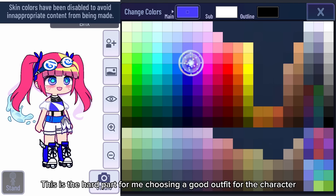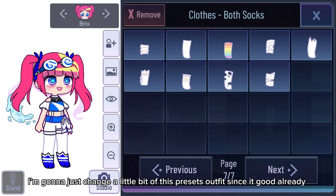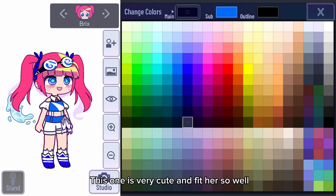This is the hard part for me — choosing a good outfit for the character. I'm just going to change a little bit of this preset's outfit since it's good already. I'll just change the shoes, and the important thing is to choose good shoes for the outfit so everything matches together. This one is very cute and fits her so well.